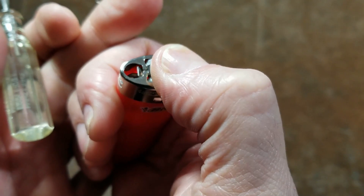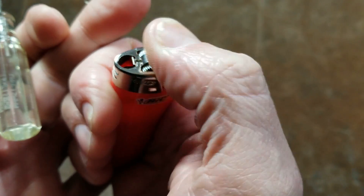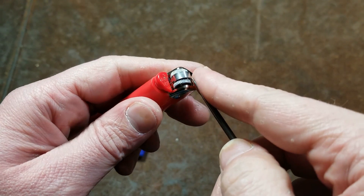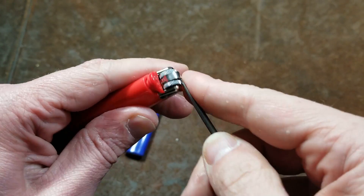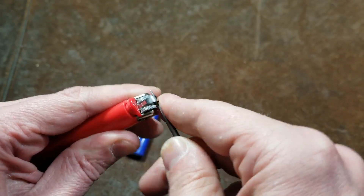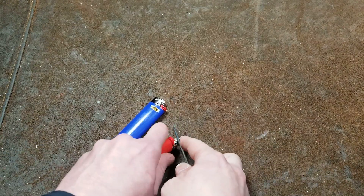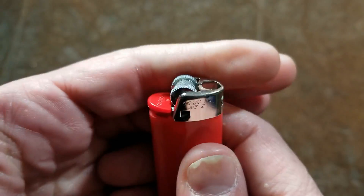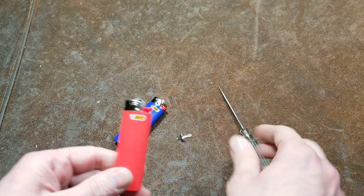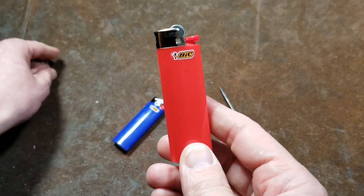Besides the sticker, they have the child safety, which is a steel spring that just makes it more difficult to operate the wheel. I use lighters for things like shrink tubing, and honestly it's a pretty effective child safety feature, but it's really easy to just pop that little thing out and then it works like a normal lighter.